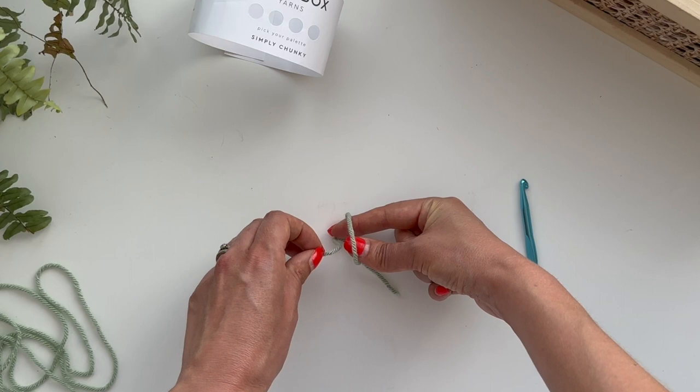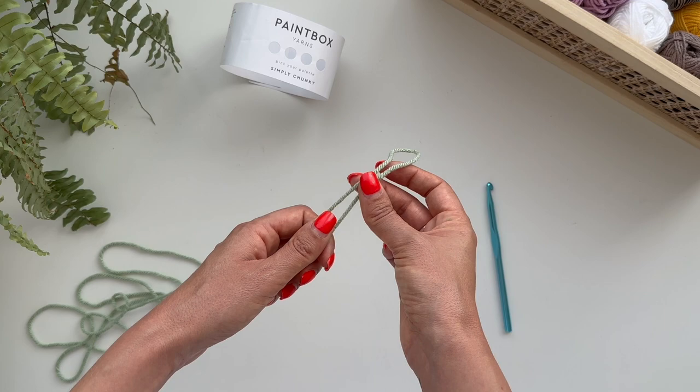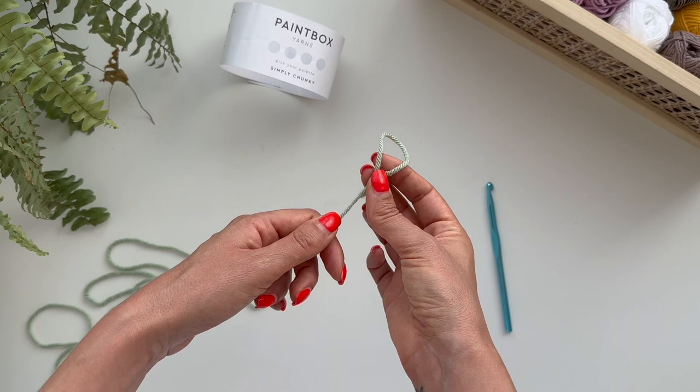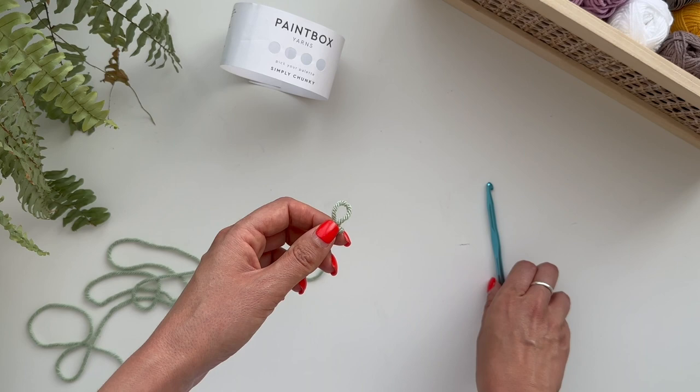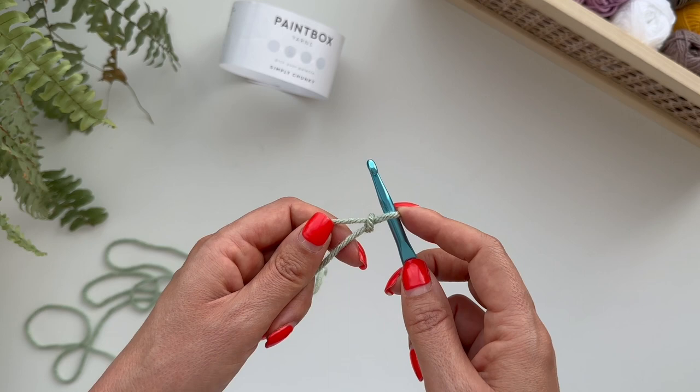If you hold the knot you can then pull on the working yarn — this is called the working yarn — and that will go smaller and smaller until it's enough to put your hook in. Pull tight on that, not too tight, just until it's a good size. You don't want it too tight, just enough for your hook to go in comfortably.